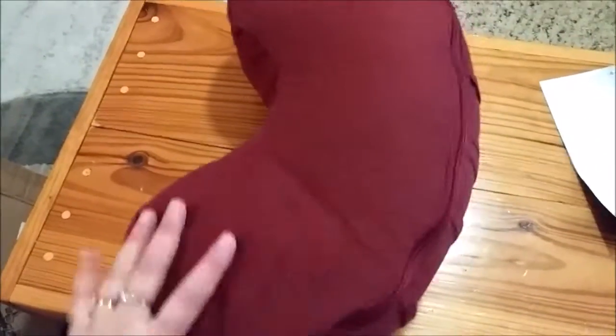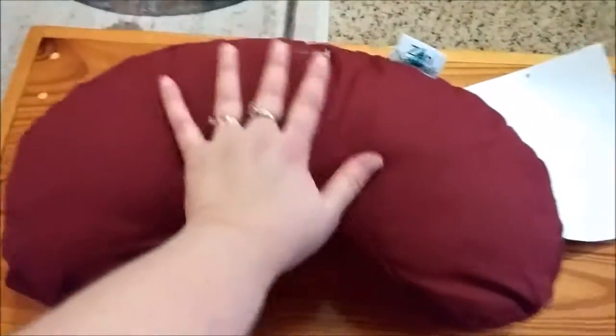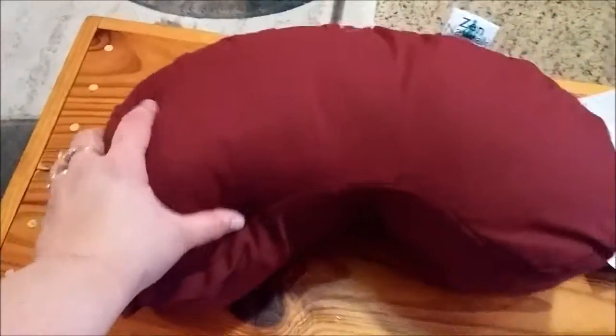It is not a huge pillow — you can see by the size of my hand that it's kind of small, but it's a great pillow.